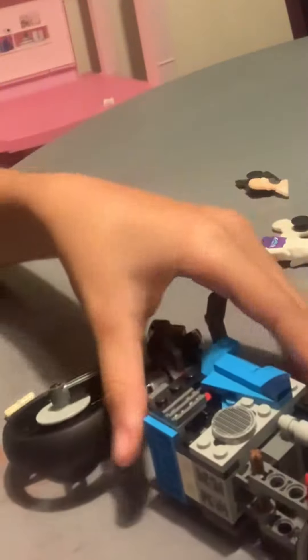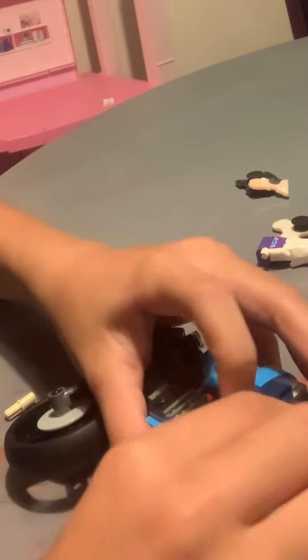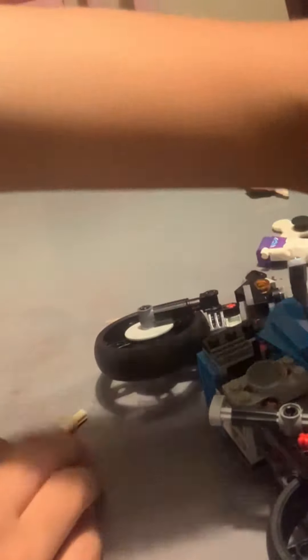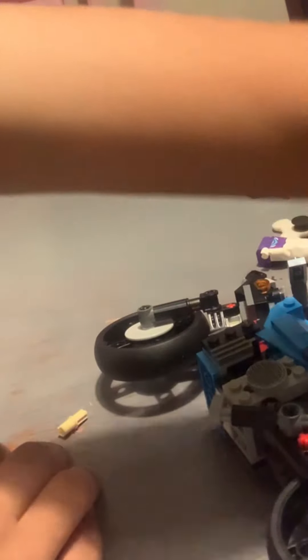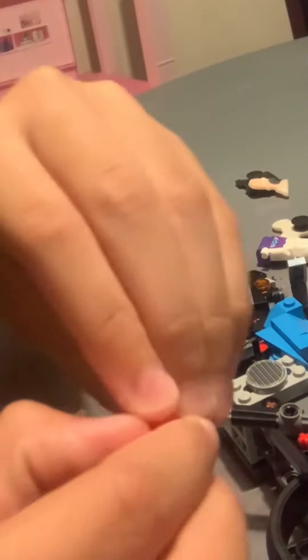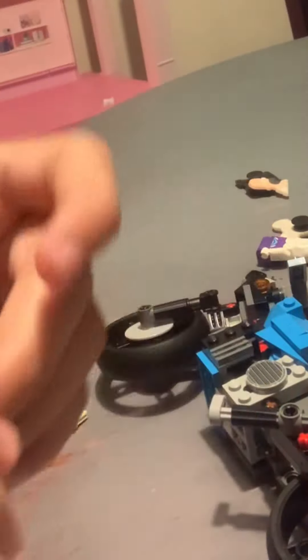Oh my gosh. I want this. I want it to, like, stay on. Because I do stuff with it. Let's see. I found this piece. Let's see if it works.